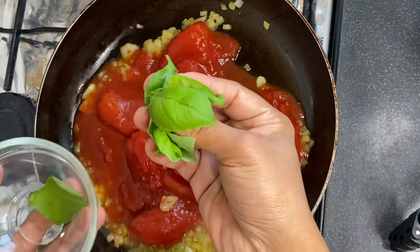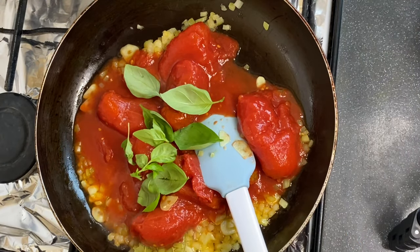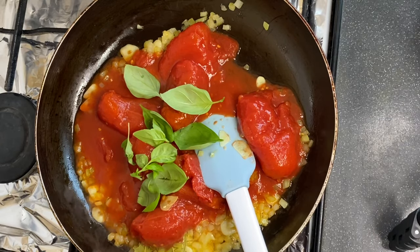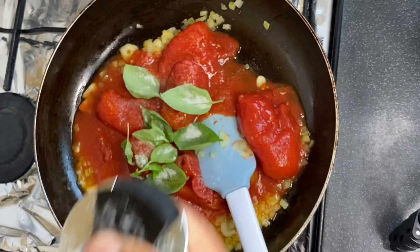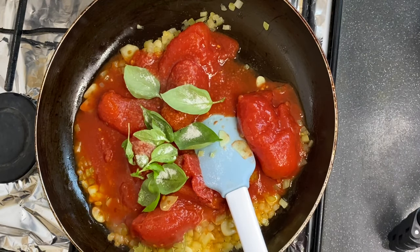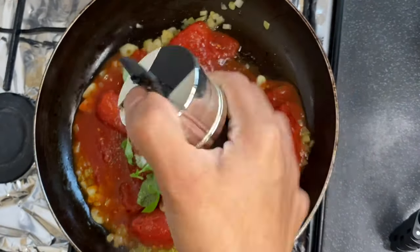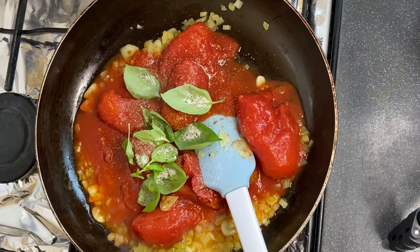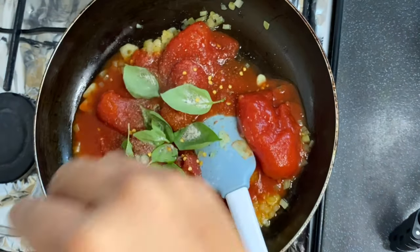Here we can see the onion and the garlic are tender and soft. Now let's add tomato sauce. Add a few leaves of basil, salt, black pepper, and chili flakes.